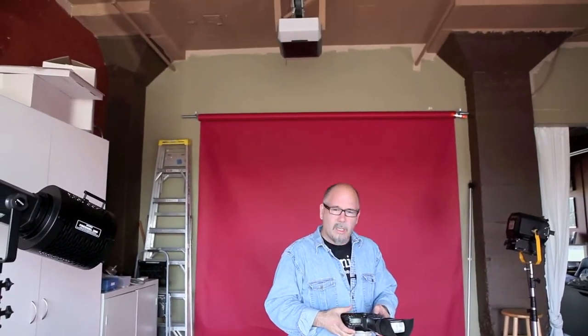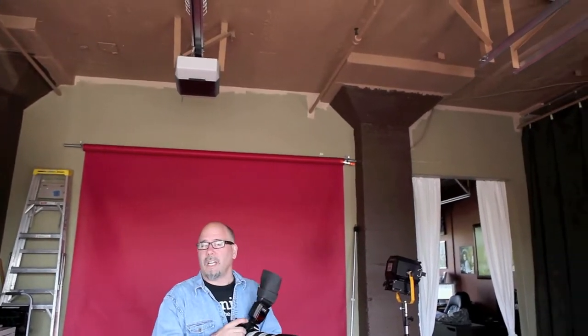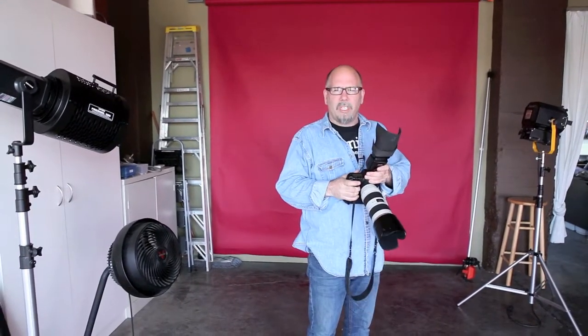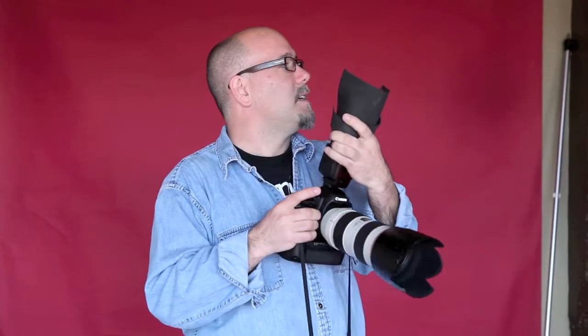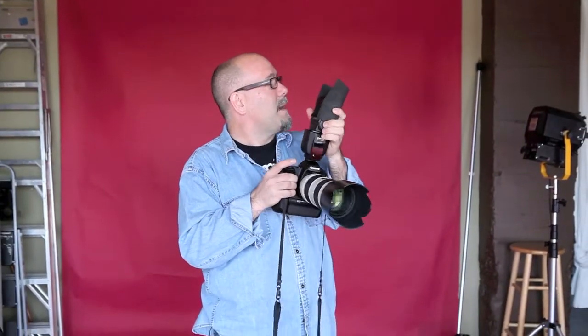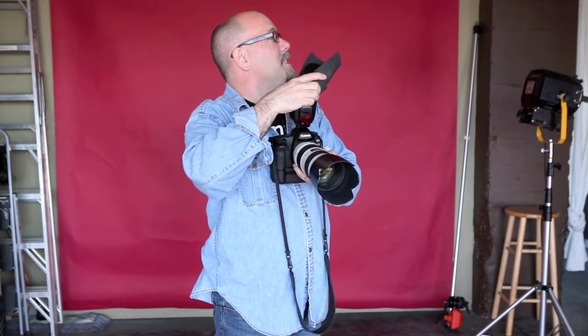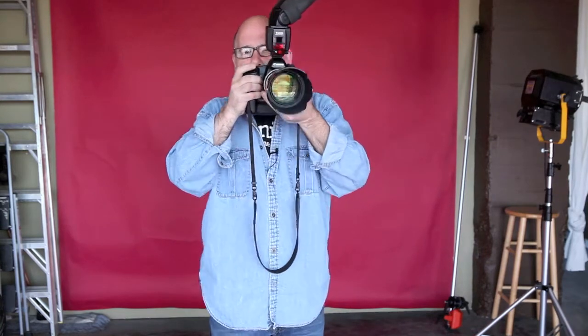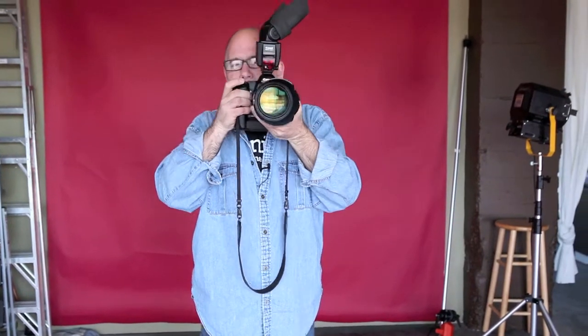I'm going to pretend you are the subject I'm lighting. We're just going to use this room — it's basically like being in a reception. The colors aren't ideal but we'll use it anyway. So if I want to broad light you from this side, I pick a spot and point the flash right back at the angle I want, basically up there in the corner, turn on the flash in TTL, and boom — I'm hitting you on this side at an angle.